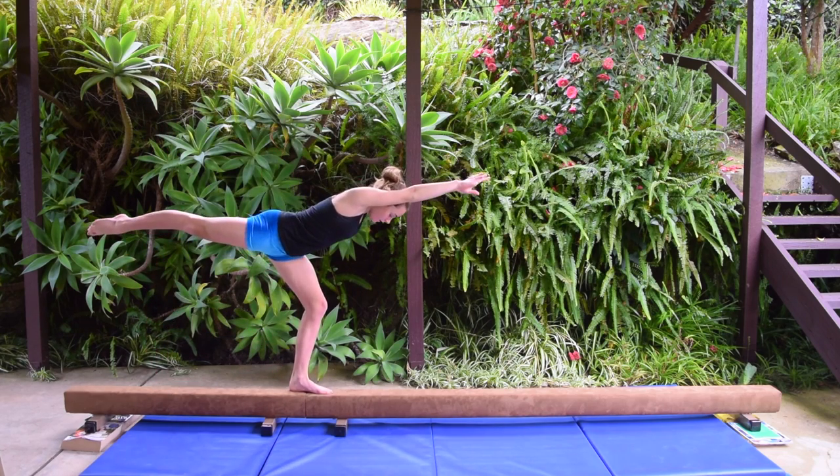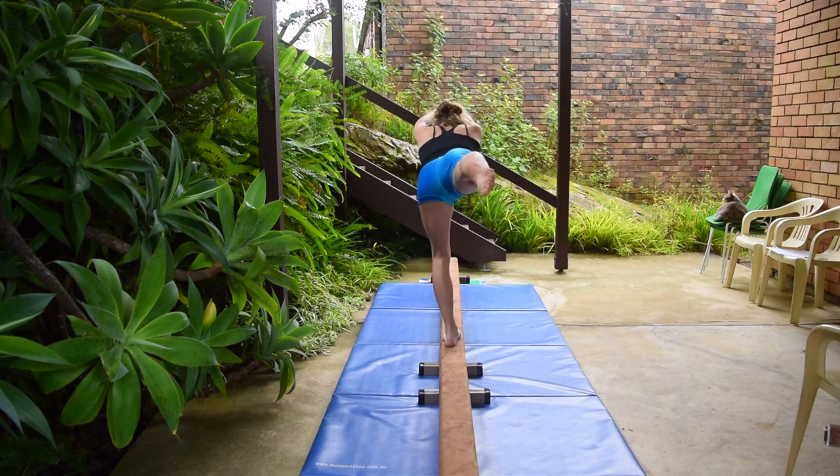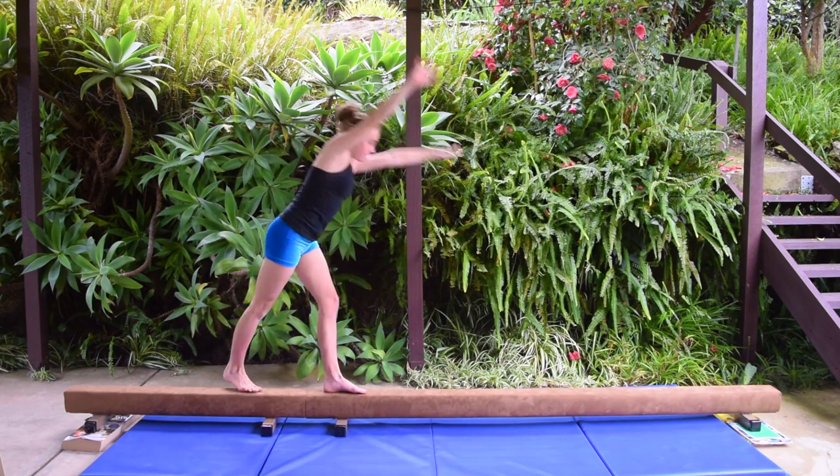The first drill is a step into an arabesque hold. The next drill is a lunge with one hand placed on the beam.